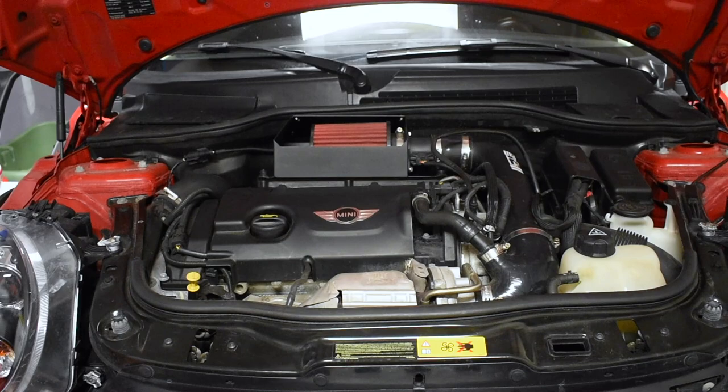Let me tell you a little bit about this intake. When you get it, it has absolutely no instructions, which is kind of frustrating. But for most people, if you have general automotive knowledge, an intake is one of the first and simplest mods that most people do anyway. It was actually the last modification I did.